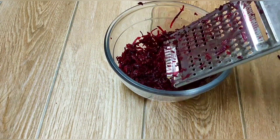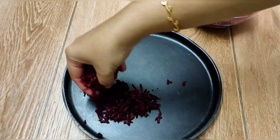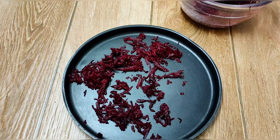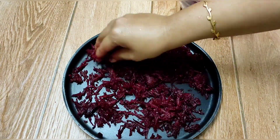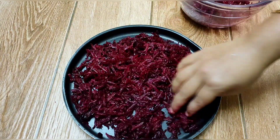This is the quantity you get after peeling 250 grams of beetroot. Now spread it on a plate evenly. If you want to place it in sunlight, depending on the quantity, spread it on two different plates.